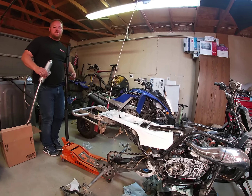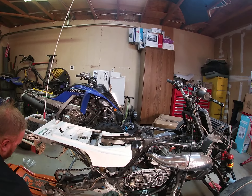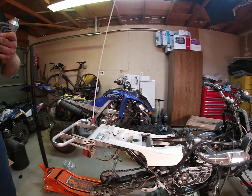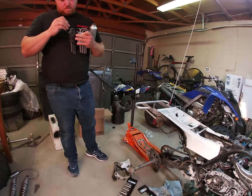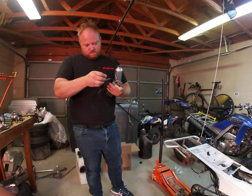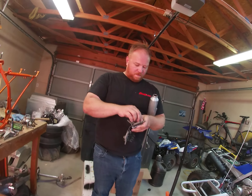We got the torque wrench right here — Harbor Freight bonus.